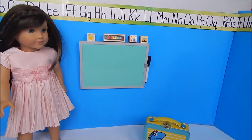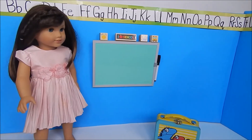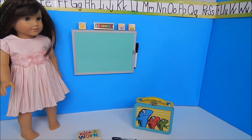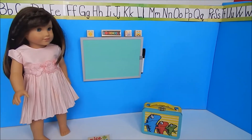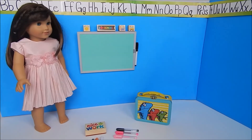We also added these little steps up here, and we're going to get some little cubbies and make hooks for Grace and her other students to hang their hats, backpacks, and coats. But that's it — now we're going to move this up to our dollhouse and be ready to play!